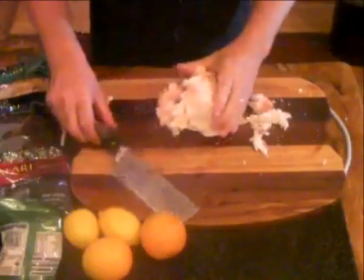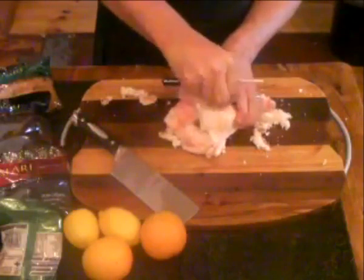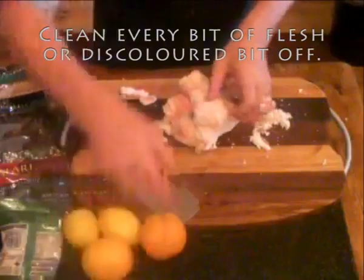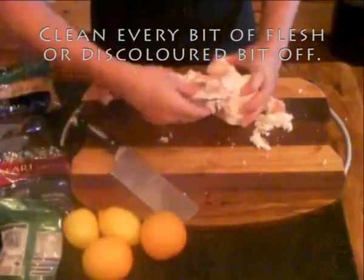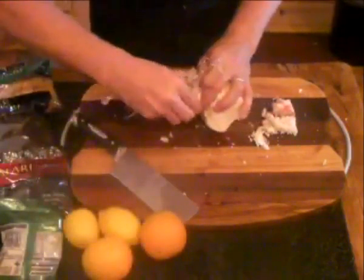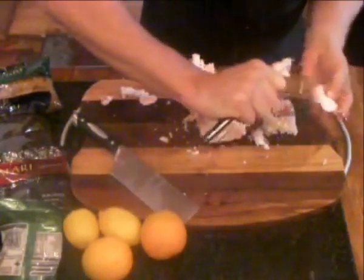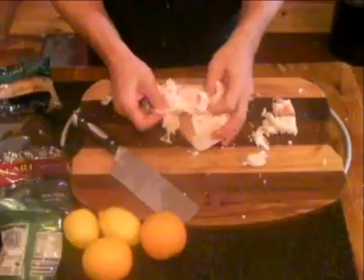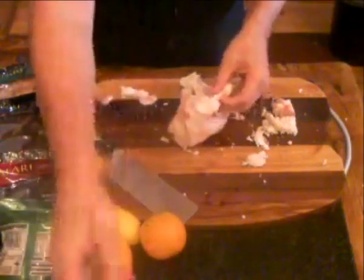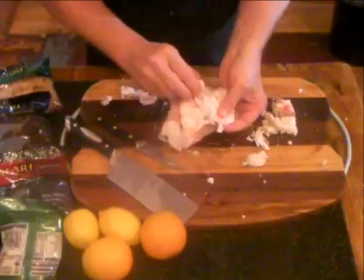So what to look for when you buy suet? It must be a whole piece because it's easier to clean. For the recipe, you're only looking for about 250 grams of suet. Make sure that it is white with a slight pink tinge to it. What you can see me doing here is pulling out all the skin and any slightly discolored bits — veins, meaty bits, bits of kidneys that might have been left behind. All of that needs to come out. Take the skin off.